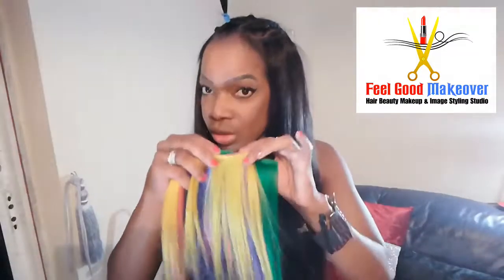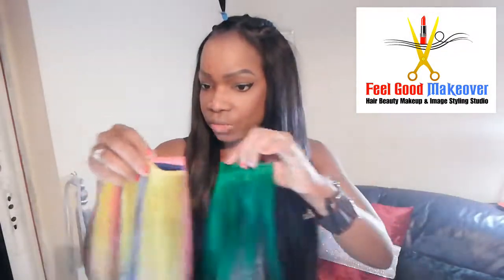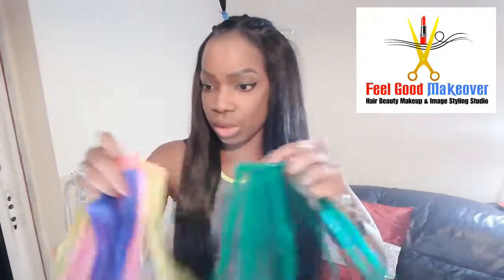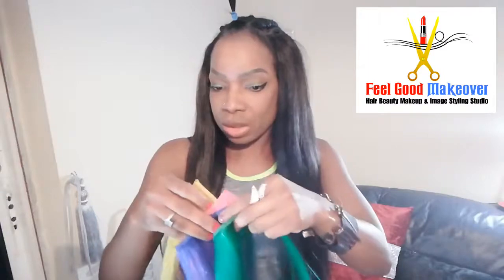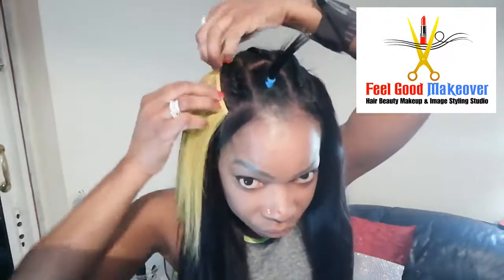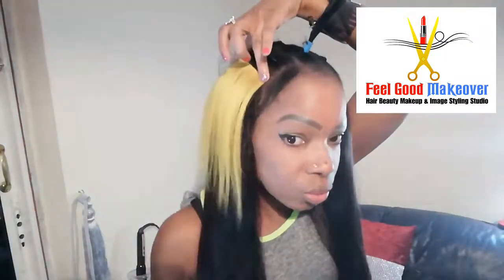Now I'm going to start by adding some color on the side. I want to give it a nice color so I'm going to add in different colors — yellow, blue, pink, and green. I'm going to start by using the yellow first and then use the rest of the colors. I'm just doing it to one side for now.